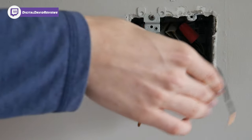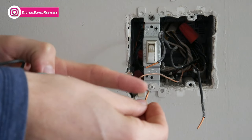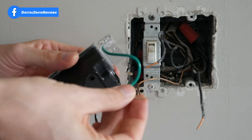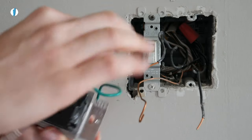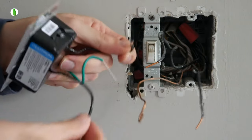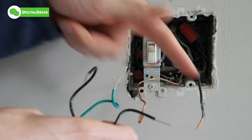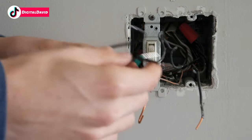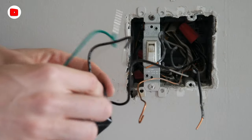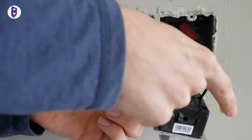Here are the three wires we have to work with: two black wires and a bare copper ground wire. Your ground wire should be bare copper or green — attach that to the green wire on the back of your Lutron switch. Then take the remaining two black wires from the wall and attach them to the two black wires on the switch. It does not matter which black wire connects with which — you can choose either one.